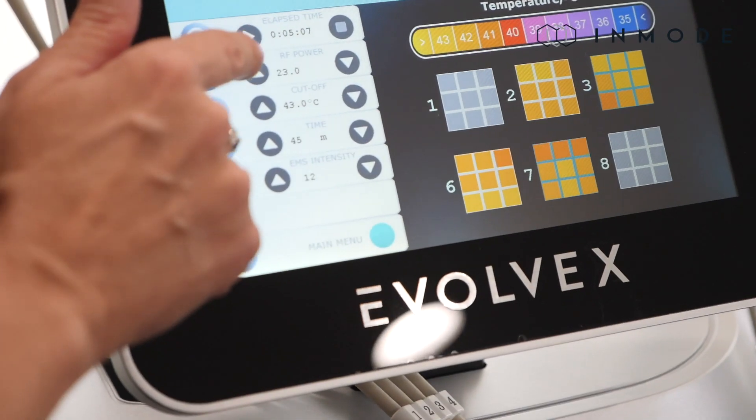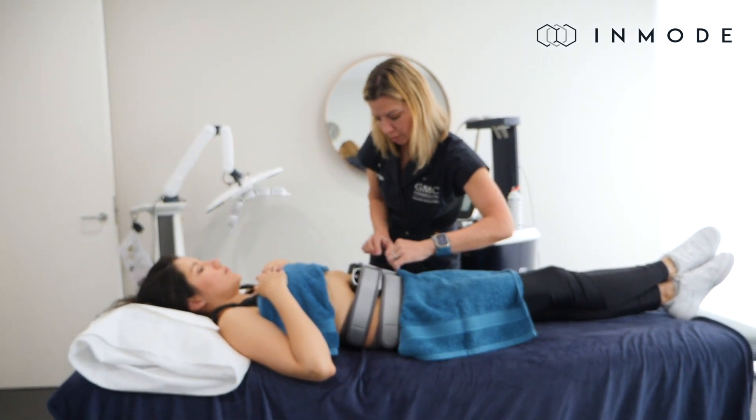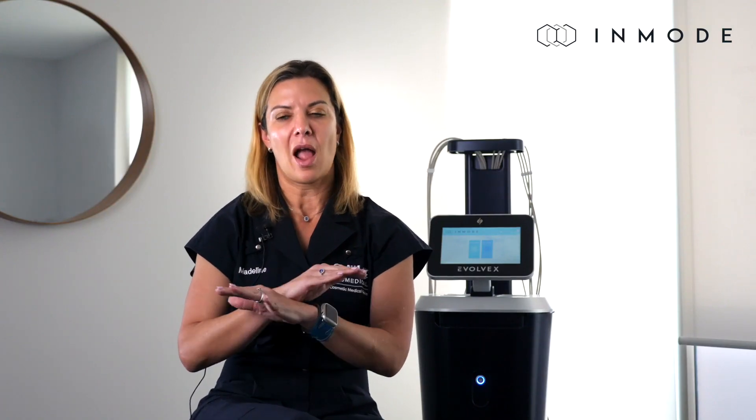You're driving the strength of the treatment itself, because you will be telling us yes, I can go a little bit harder, or no, I'm at a good level right here — and that's where the treatment will sit.